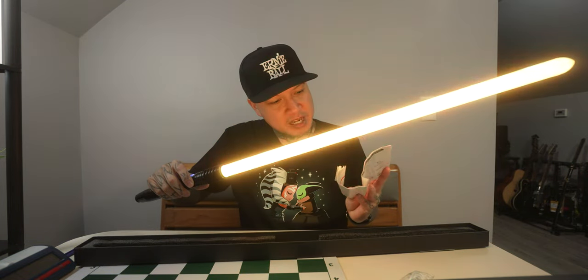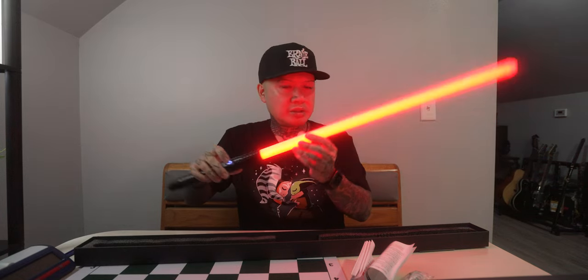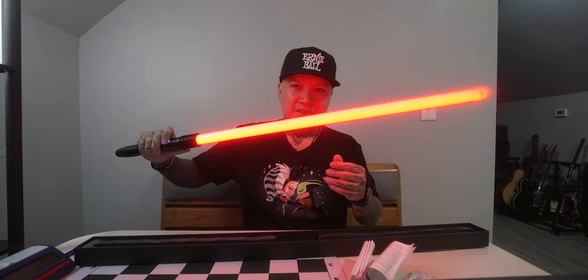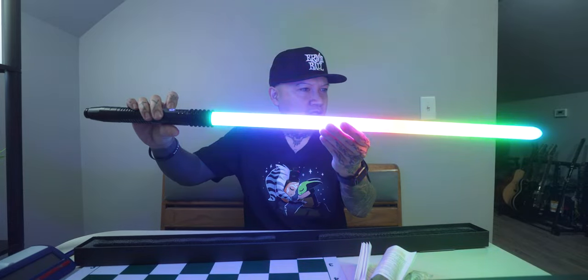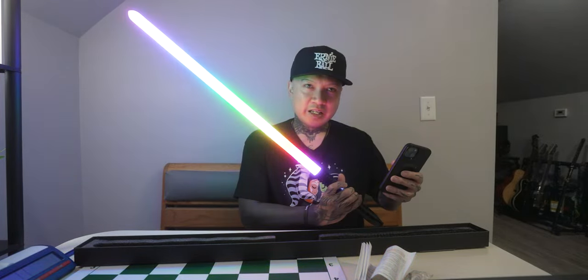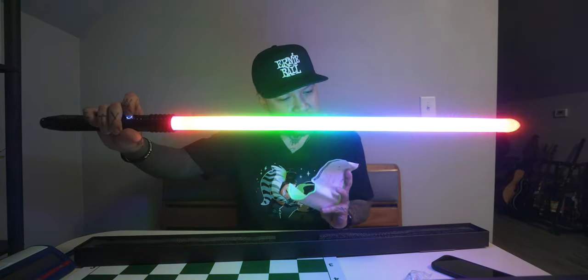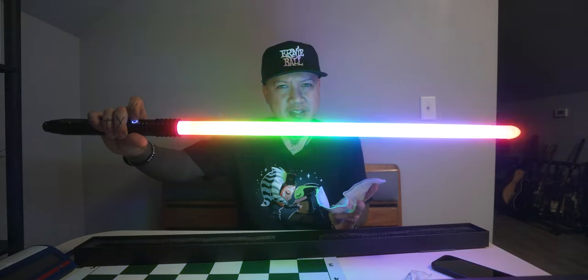Single press the button to make the blade flicker and produce a sound effect. Double press the button to switch between different sound effects and light effects — and you can even hear Darth Vader's breathing on one of them. Here's rainbow mode, hopefully that's showing up on camera. Let me turn off more lights — a little better. For sound fonts, it says it comes with 11 to 26 sets, so we'll go through some of them.